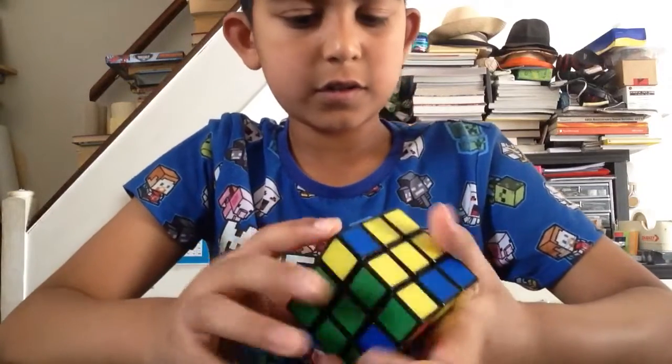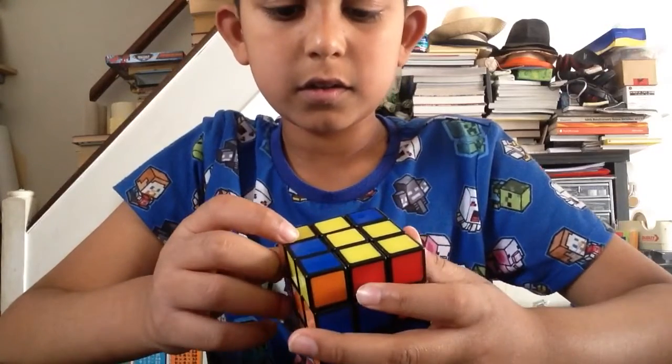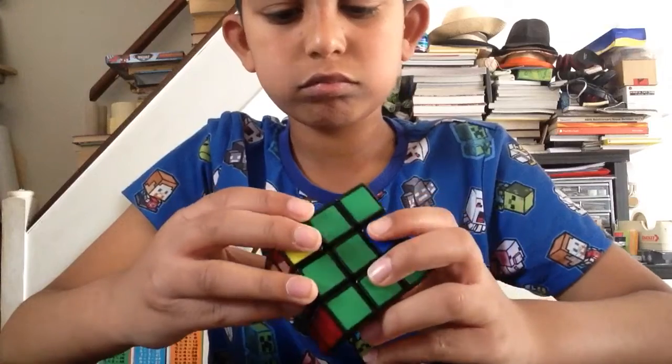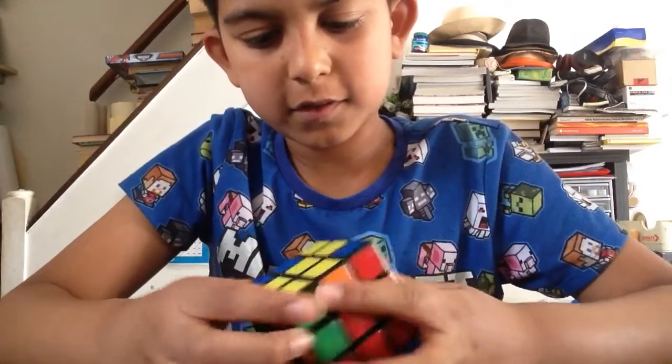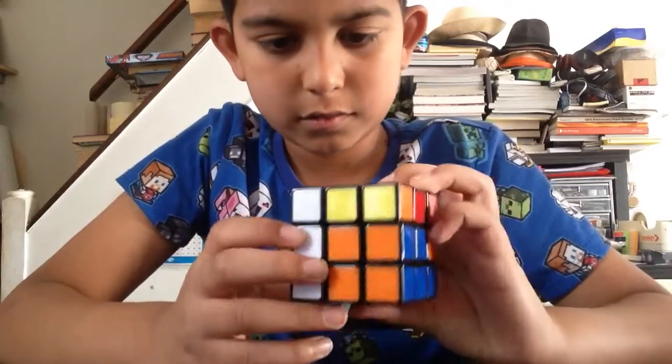Okay, that means side pieces there. They've all got yellow on it. How do I stop that? Maybe turn that up.